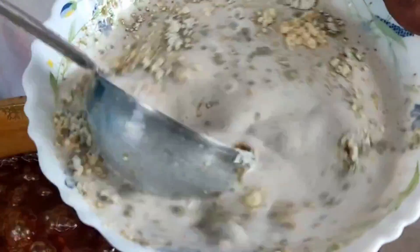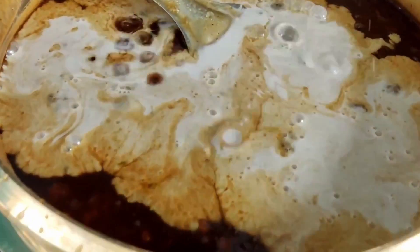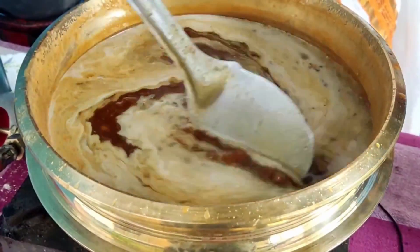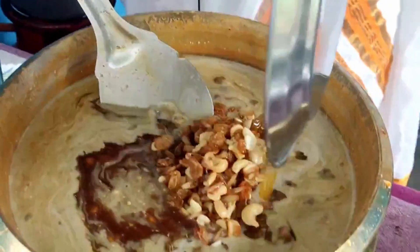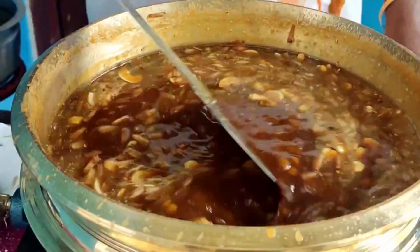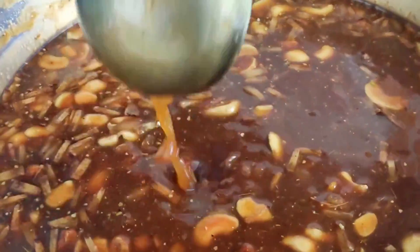Cut the rice in the pan. I am ready to cook the rice.